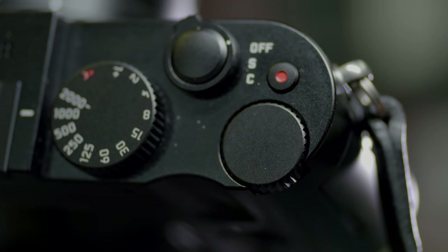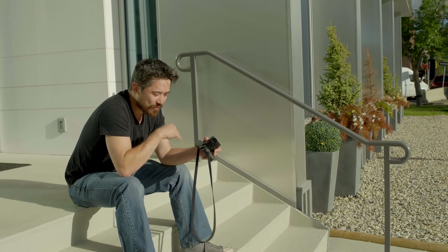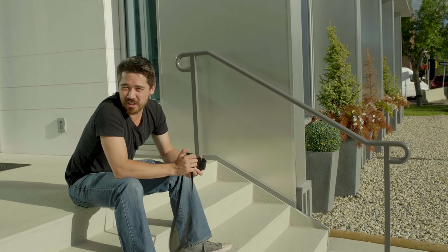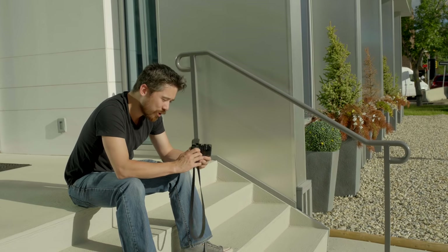The shutter speed markings are in full-stop increments, however you can always turn the back dial to get third-stop increments. What's also interesting is if you're at 1/2000th and keep going, your shutter speed goes up to 1/16000th of a second — that means you're now in electronic shutter territory. Nice to cut some extra light, but rolling shutter will be an issue.